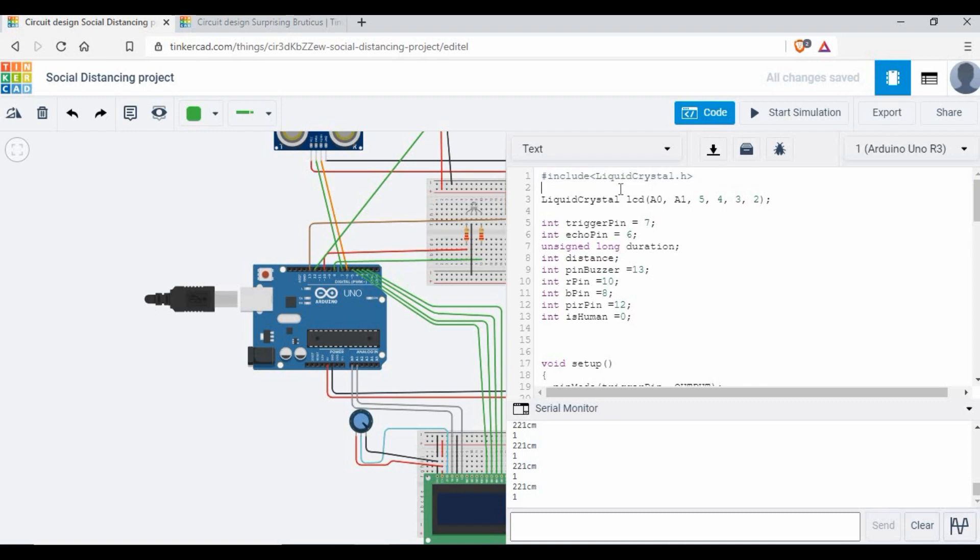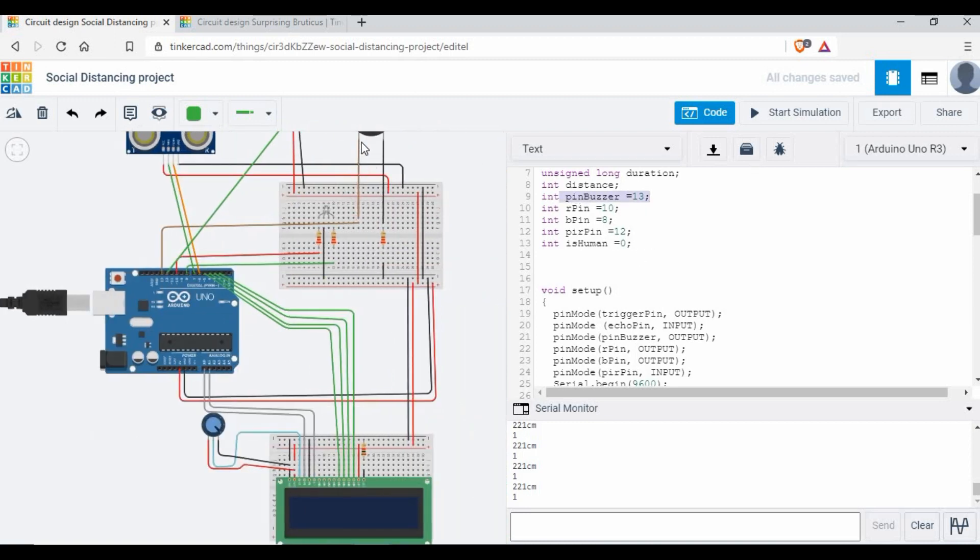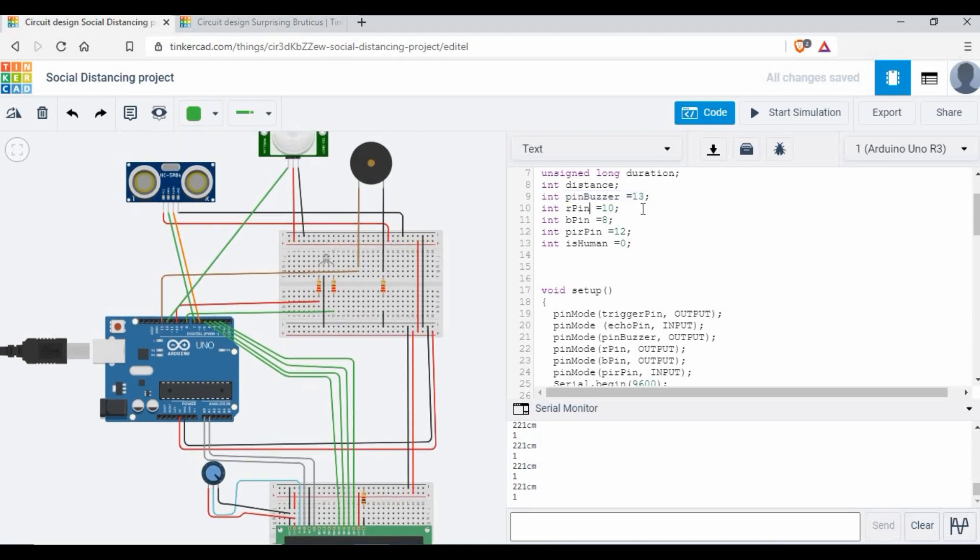Now for the code — first, import the LiquidCrystal library for the LCD. If you're using a different LCD, install the appropriate library in the Arduino IDE. The LiquidCrystal function is initialized with pins A0, A1, 5, 4, 3, 2. The trigger pin is set to 7, echo pin to 6. Variables for duration and distance are declared as long. The buzzer pin is 13, the red LED pin is 10, and the green LED pin is 8. The PIR pin is 12.